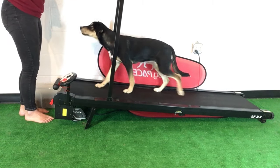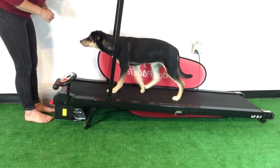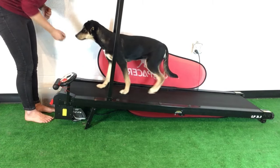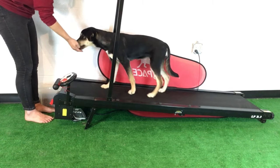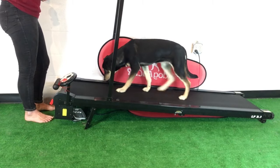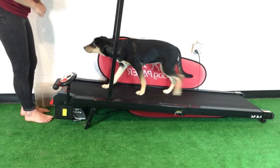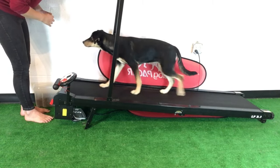Eventually you can lean the treats out, although I still like to give all my dogs a treat every now and then to keep them guessing. But most of them tend to enjoy it on their own. You can turn it up a little bit higher — we're at 1.3 miles per hour now.